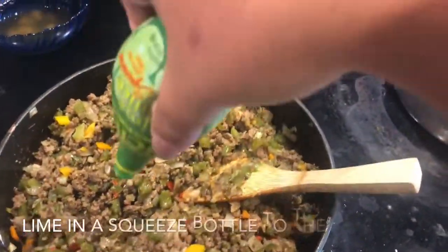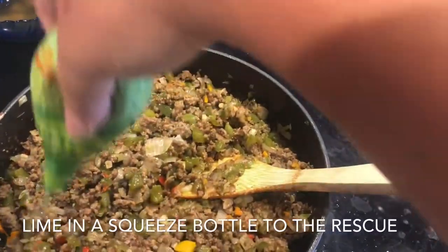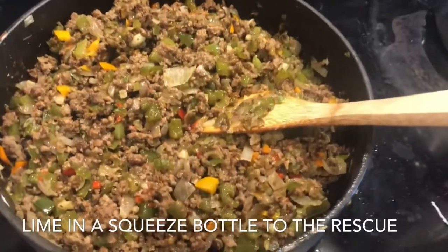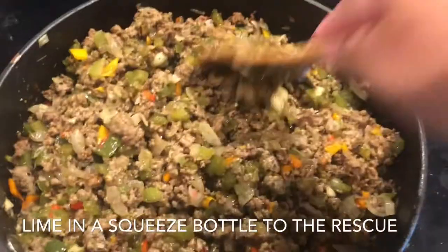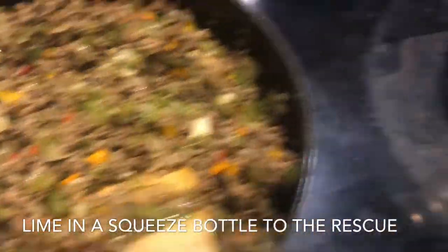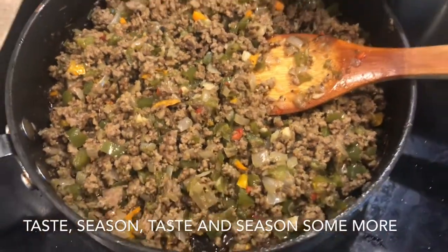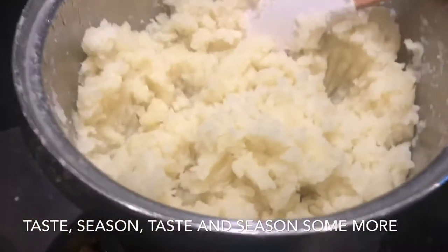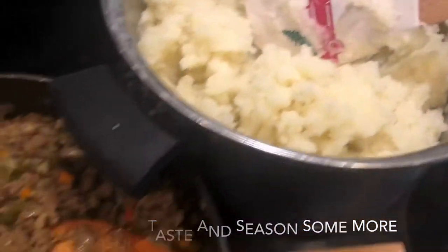I didn't have any fresh lime, so I always have a squeeze bottle of lime in my fridge — just eyeballing it, squeeze, taste, add more if needed. While I'm finishing up the ground beef mixture, the mashed potato is cooling down. I'm adding salt to the mashed potato for a little bit more seasoning.